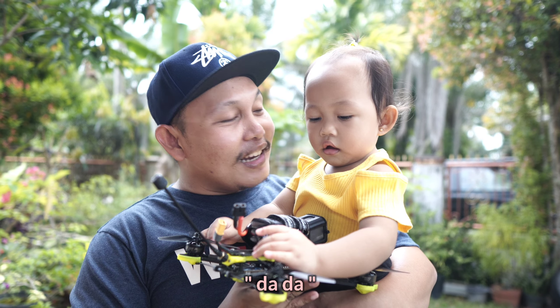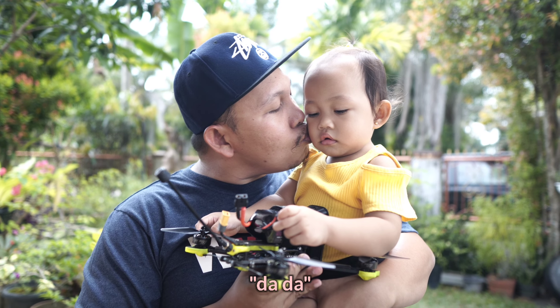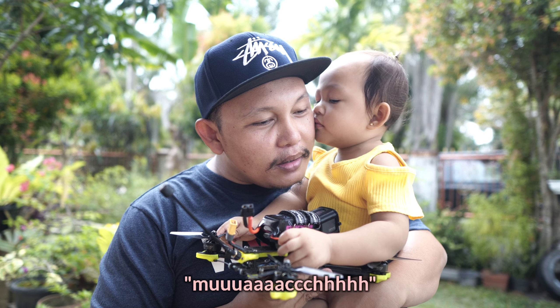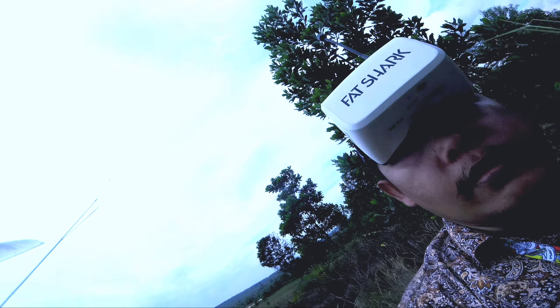Itu satu, dua, tiga — itu lu sama papi. Ini nanti suka main drone ya? Iya. I love you papi! I love you. Mwah. Dada kameranya, dada itu kameranya, tengok ke kamera. Mwah — udah apa papinya? Udah apa papinya?